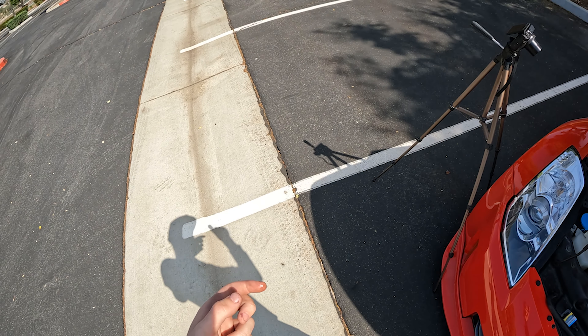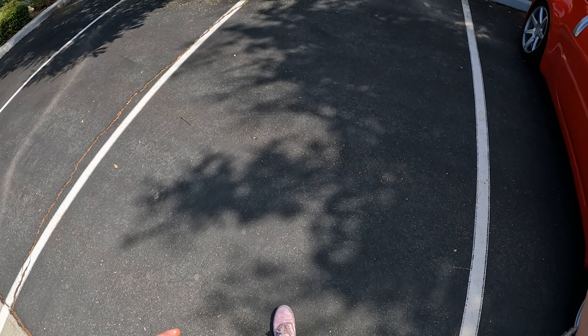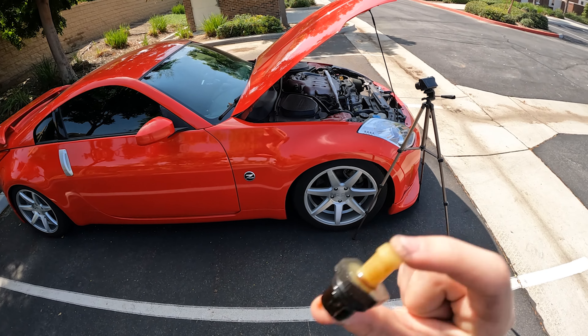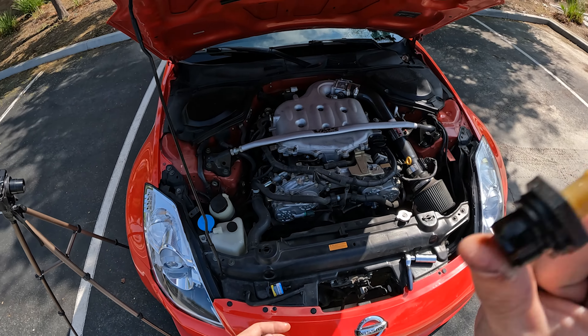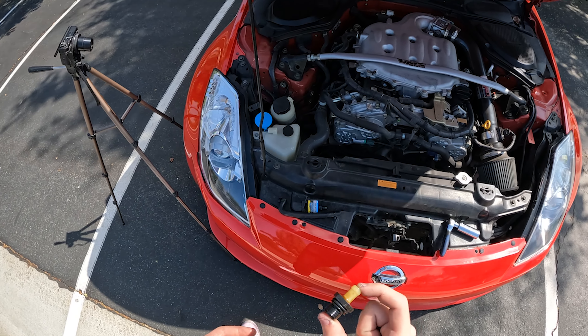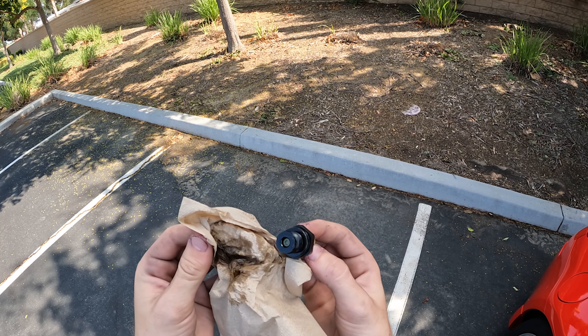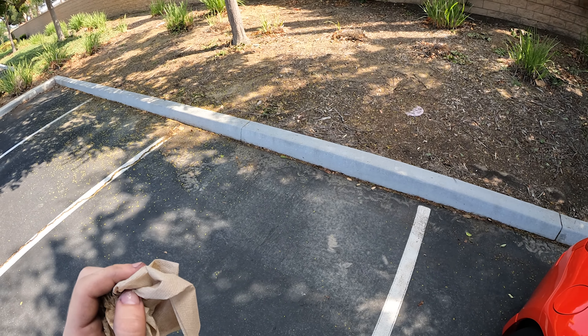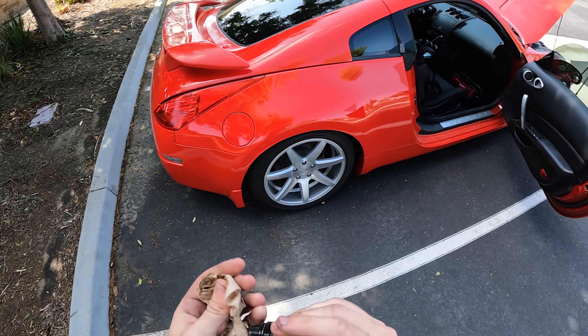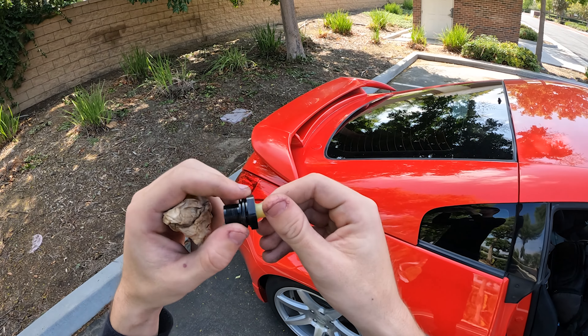There it is — the PCV valve. As you can tell, there's oil flying everywhere, which means it's still working. Last year when we opened up the old one, it was not making this rattling ball sound, so who knows how long that one had been in there. The O-ring on here is still intact, which is great.